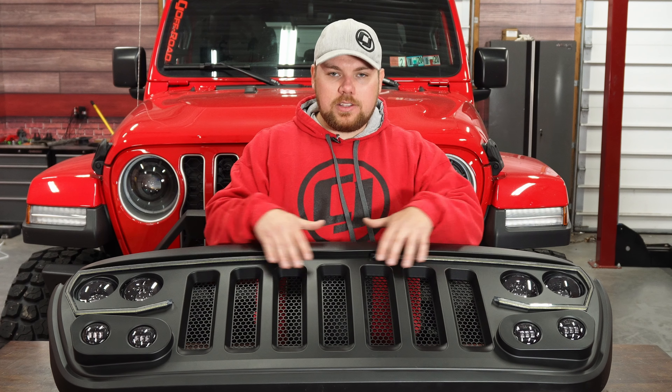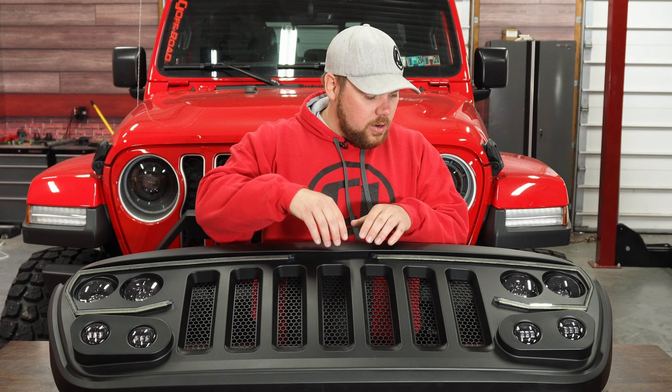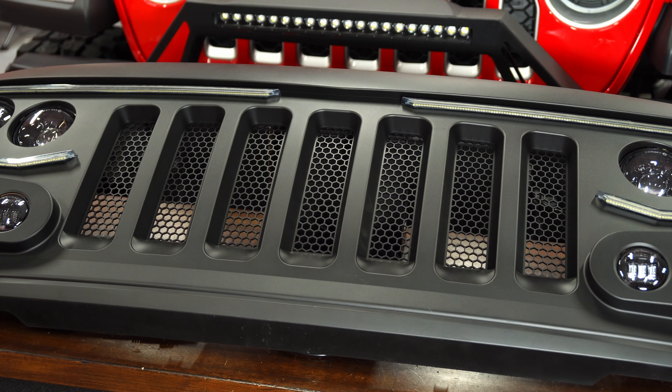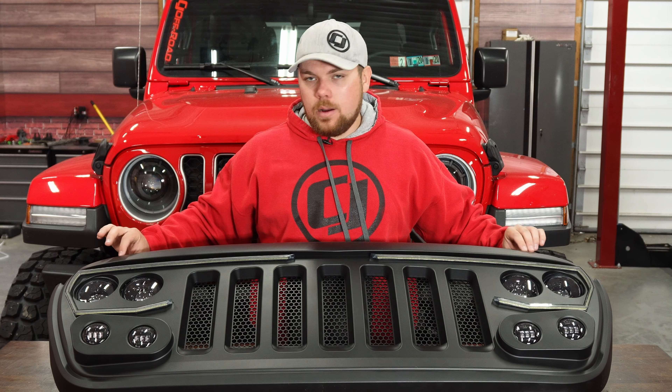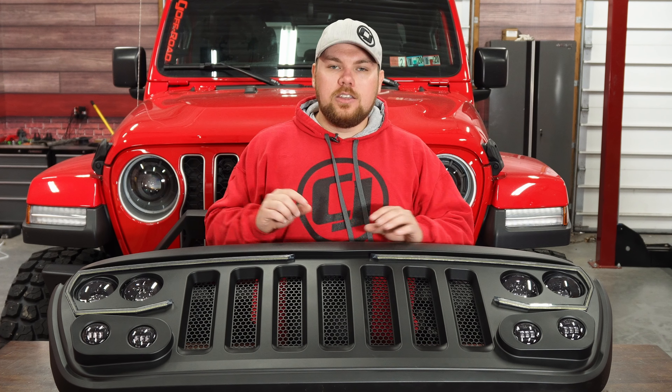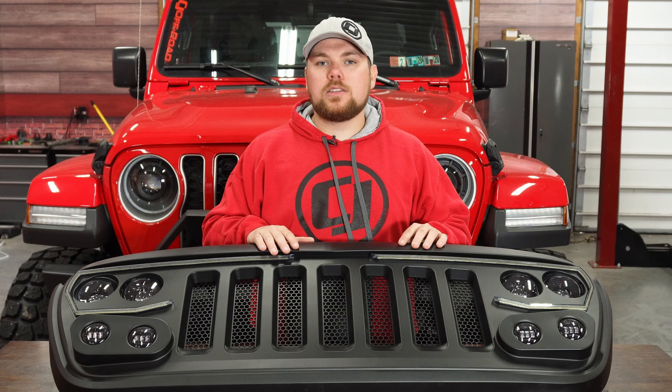With this grille, it does still give you the seven slots in the front. They're a little bit more narrow, and it gives you a brow up top, so it definitely is a unique styling point. If you are going to install this, you do have to take the weather stripping and the rubber seal off the top from your original grille and install it onto here. Just a word of advice in case you were planning on selling that — you do need to take some pieces off to make sure this works.